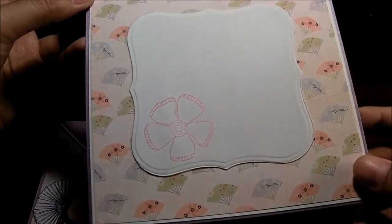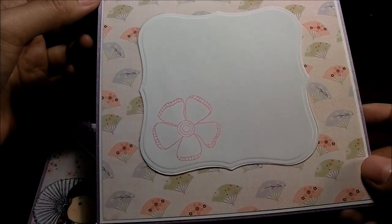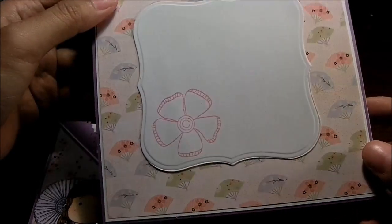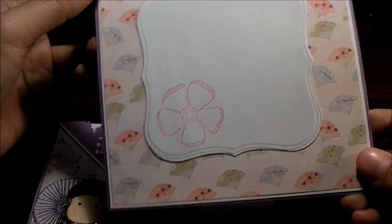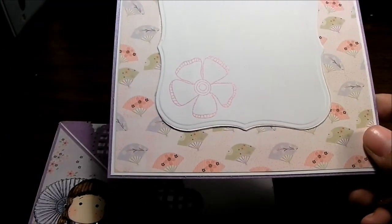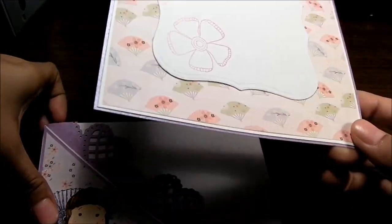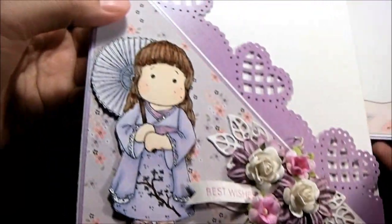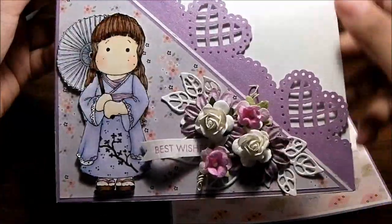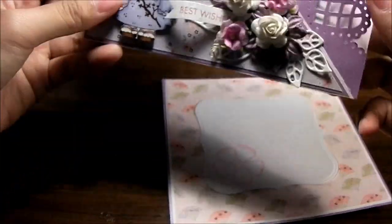It's so unfortunate that not a lot of digital kits have an Asian theme — you know, Japanese or Chinese. I saw one digital kit at Sweet Shoppe Designs that I'm going to get at the end of the week, simply because I got the stamp and I really want to use her again and again.